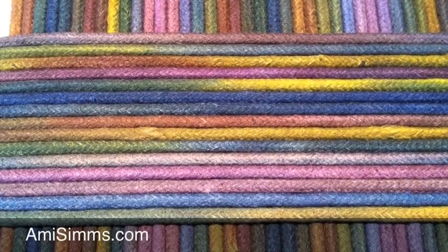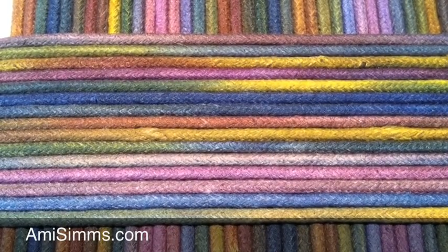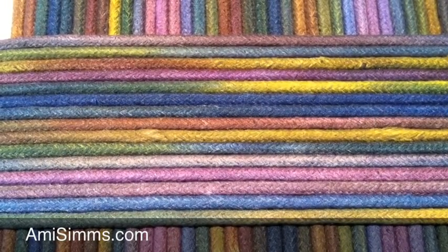And here's the finished clothesline ready to zigzag into a fabric bowl or a clothesline bowl, whatever you want to call it. It's fun!